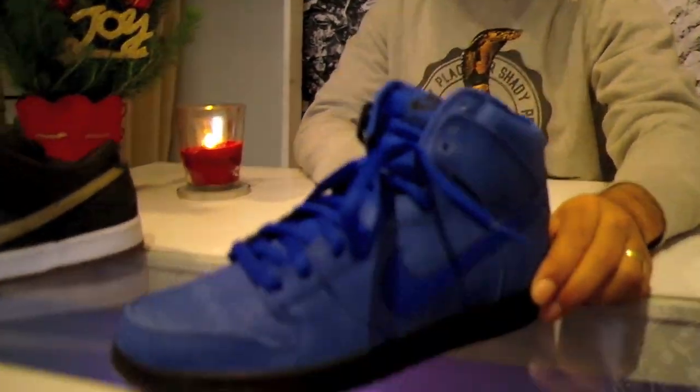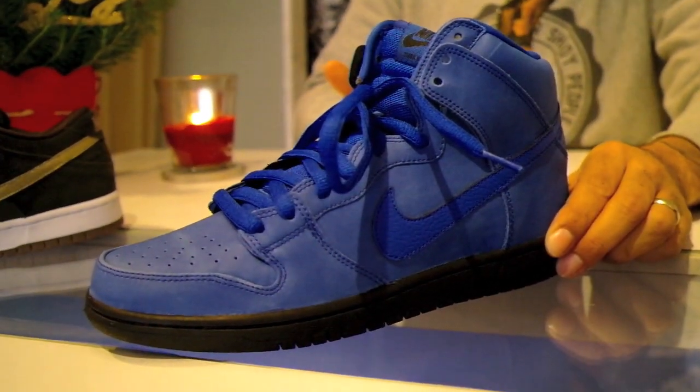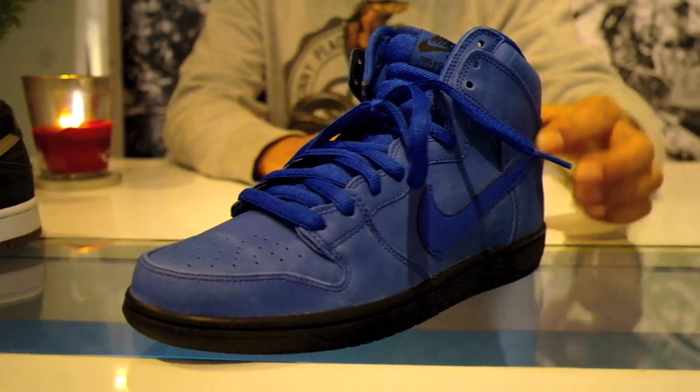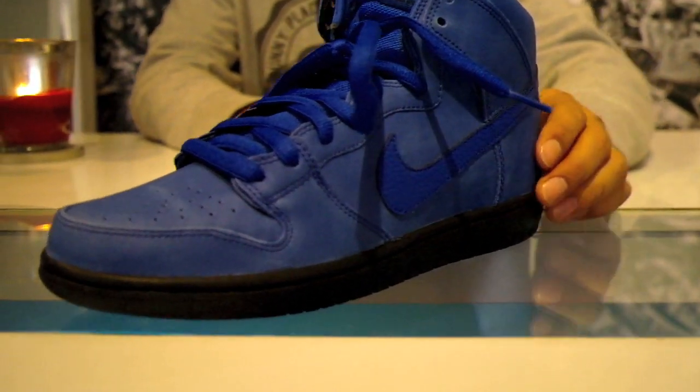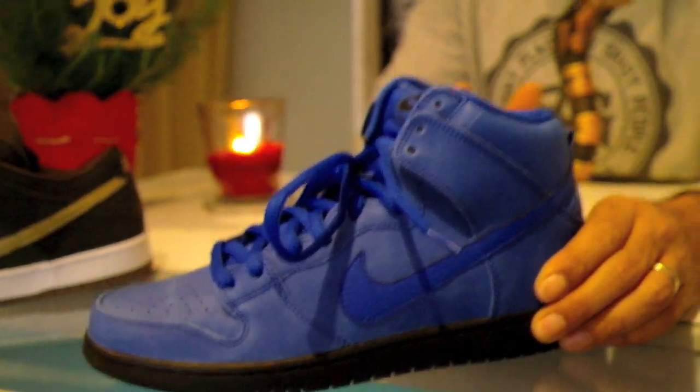Next up is the all-over blue Nubuck Dunk High. They're dubbing it the Eiffel 65. Pretty amazing shoe — all over blue, blue swoosh with a solid black outsole. Once again a solid cop. You're definitely going to want that shoe as well.